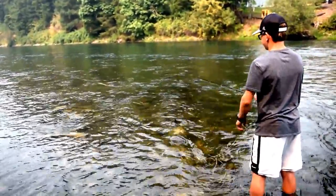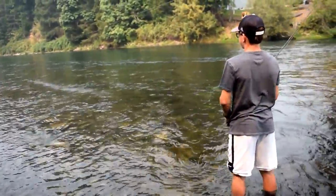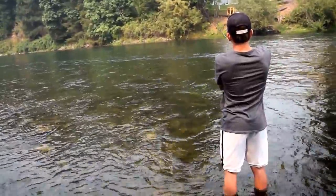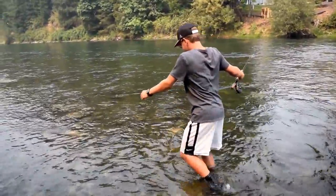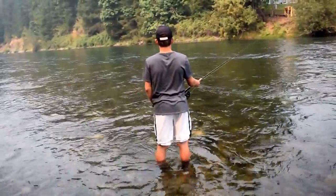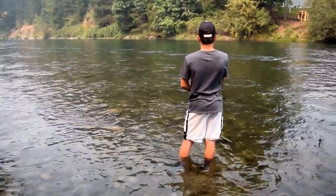What is up guys, Top Dog Timmy with linespeedjedi.com, fishing the Anglers Roost 5/6 11-foot switch rod blank, custom made by yours truly. We have a Steve Godshell 318-grain Skagit head and a custom 10-foot Airflow